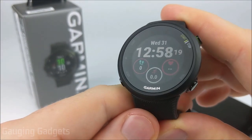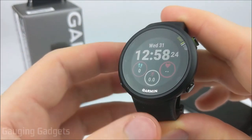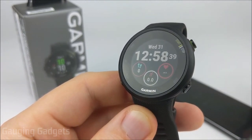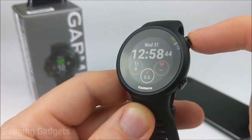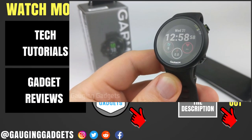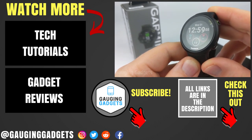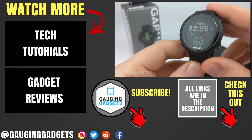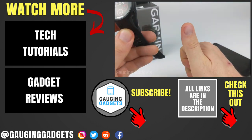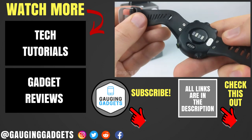Overall, I really do like the Garmin Forerunner 45. It has a lot of functionality and I like that you can add customized watch faces. However, if you're looking at this watch, it's probably worth also looking at the Vivoactive 3, which has a lot more features at around the same price range. I've done several reviews and tutorials on the Vivoactive 3, which I'll put in the description. If you have any questions about the Garmin Forerunner 45, leave a comment below. If this video helped you, give it a thumbs up and please consider subscribing to Gauging Gadgets for more gadget reviews and tech tutorials.